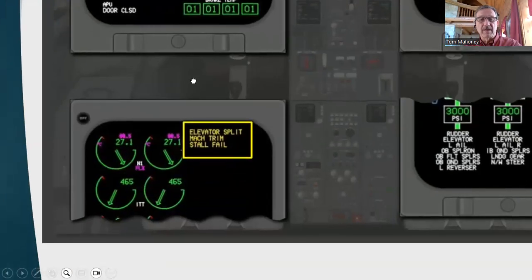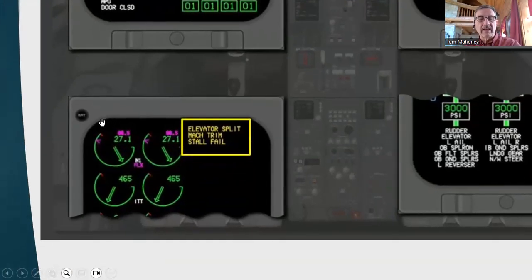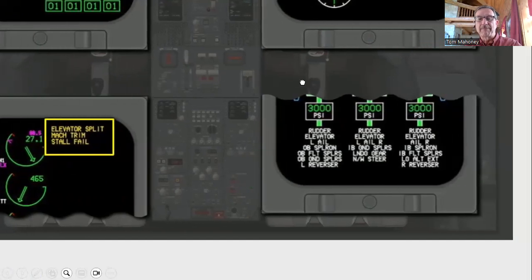Don't be overwhelmed — all this stuff becomes pretty automatic. On your engine EICAS page, it shows the engine instruments and also gives you annunciations as to what might be going wrong. In this case it's saying we've got an elevator split situation or a Mach trim indication. We'd want to look at Mach trim or stall fail warning — these are in amber, so we'd get our QRH out and see how to deal with those particular indications.